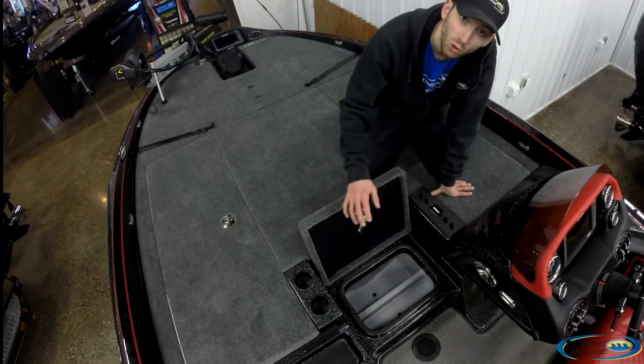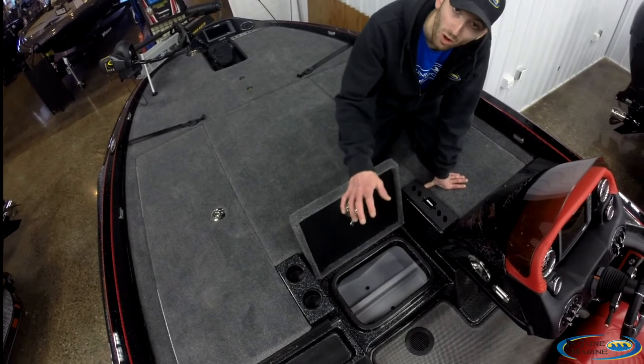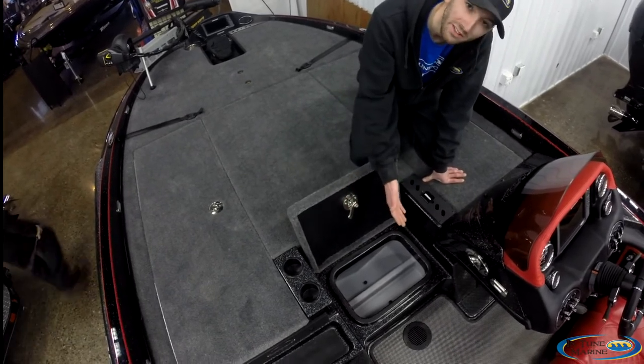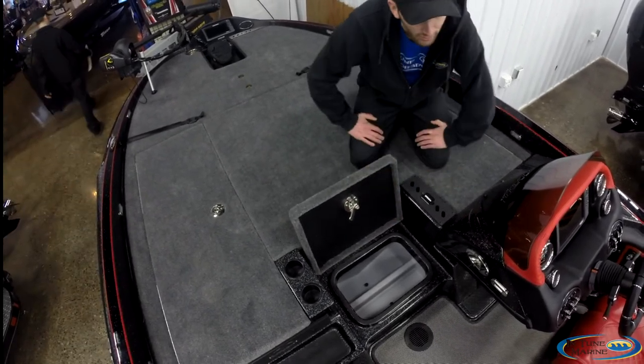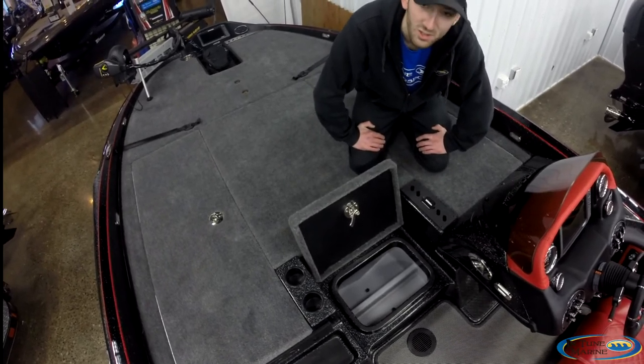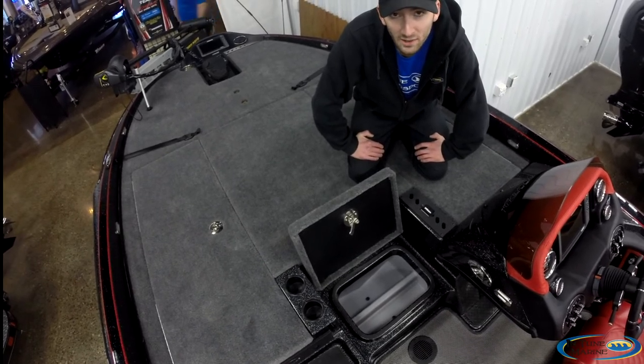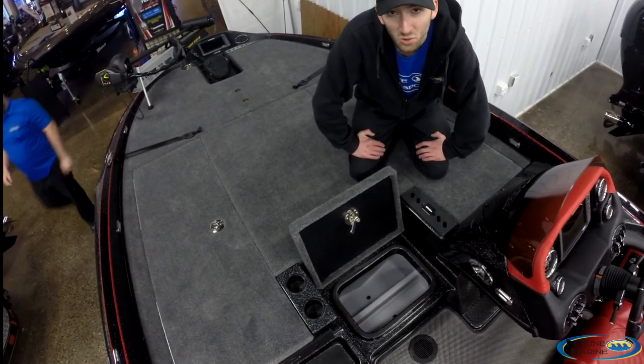There's a massive insulated cooler in the 20TRX — the lid will keep your ice all day. It actually has a built-in sandwich holder, because if you've ever gotten to about one or two o'clock and reached for a sandwich only to find it sitting on ice and soggy, Triton's got you covered. There are no soggy sandwiches in the 20TRX.